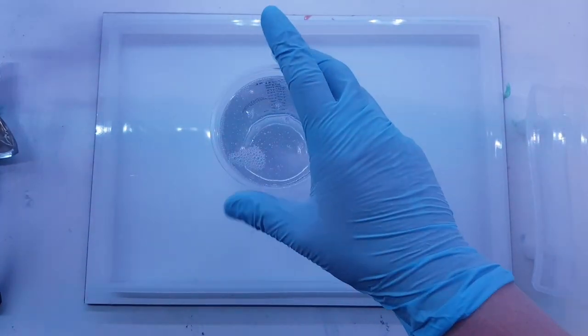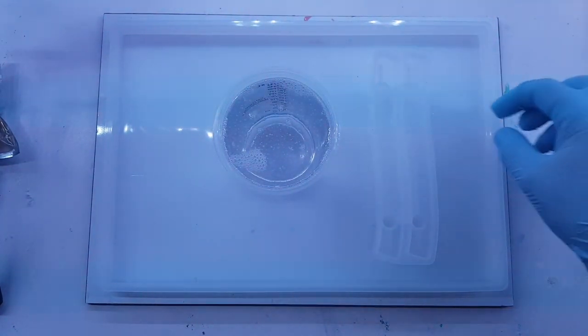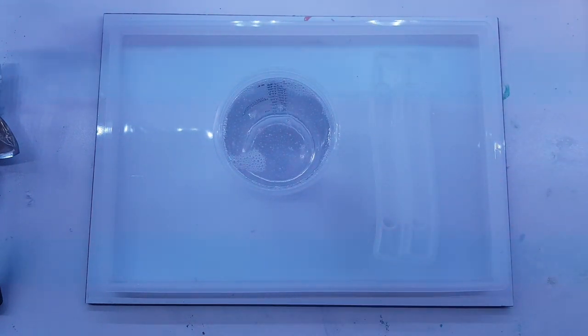Hi guys, it's Ray from Ray's Turquoise Turtle. Today I am starting a tray project. This is going to be my interpretation of a Northern Lights tray.